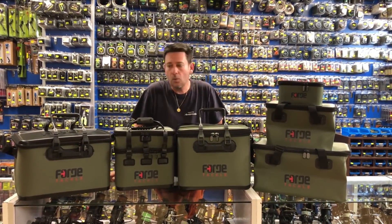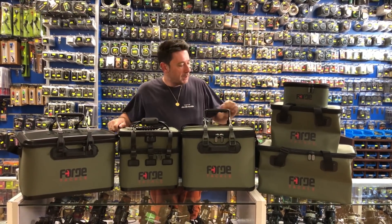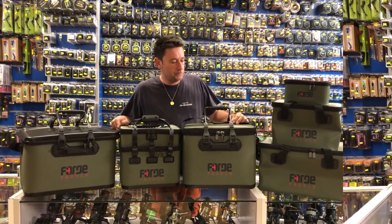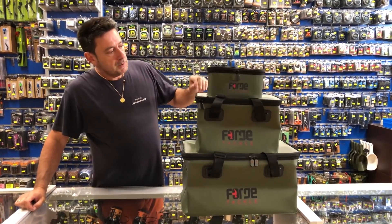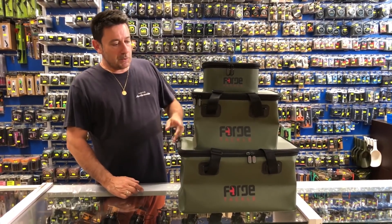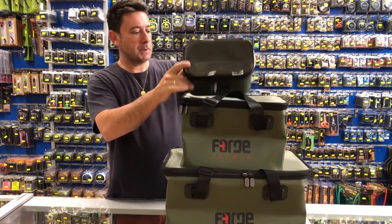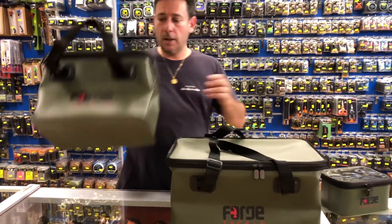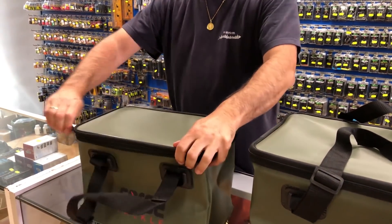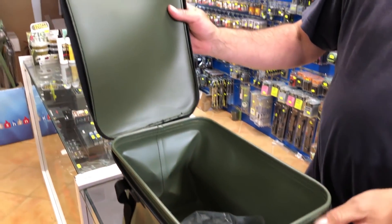Ahora os vamos a presentar uno a uno los bolsos más representativos de la marca, de EVA, para que veáis los que más se adapten a vuestra pesca. Os presentamos estos tres bolsos: son impermeables, son iguales, lo único que cambia es el tamaño. El de arriba lo tenéis con tapa transparente. Vamos a abrirlo en el medio para que lo veáis. Cremalleras de calidad.